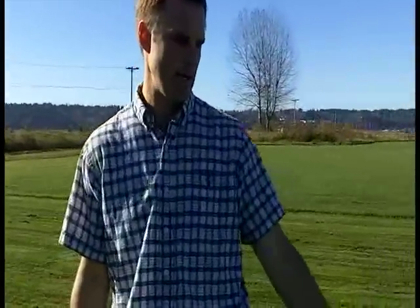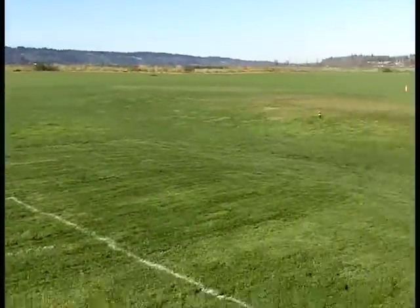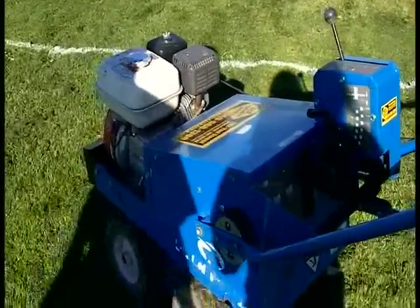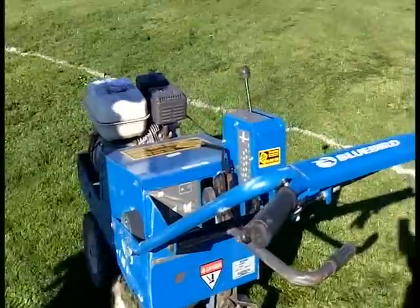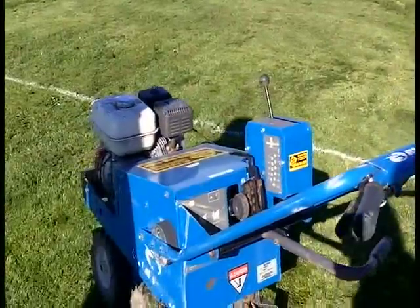Over here we'll be using this machine right here. It's a sod cutter that can be rented at just about any rental yard — Home Depot, Lowe's, or local rental yards. Just be sure you get good instructions on how to operate it before you leave the yard.